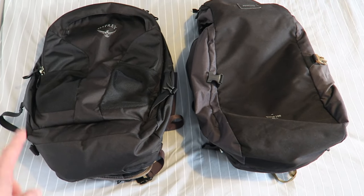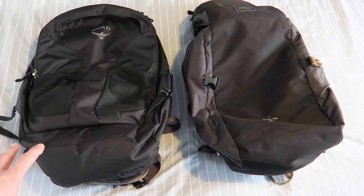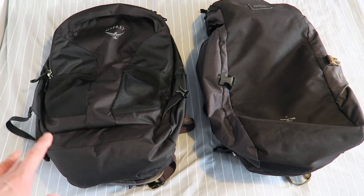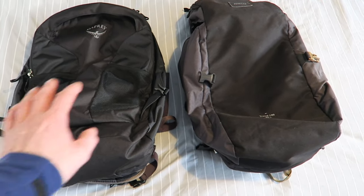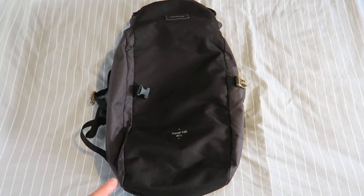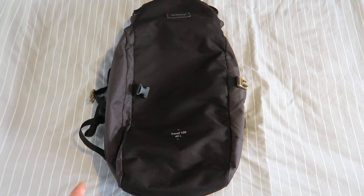So I went out to Go Outdoors and bought this — the Osprey. It's a lot more expensive, retailing for around 90 pounds, so even at its most expensive the Forclaz is still cheaper. Let's have a quick look at the Forclaz and its main features first.